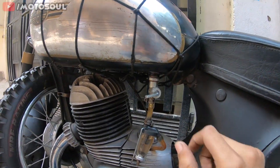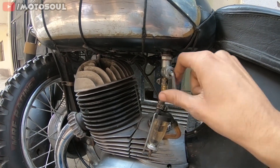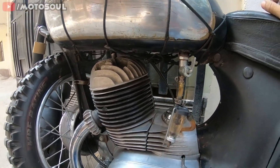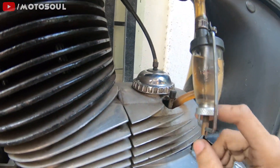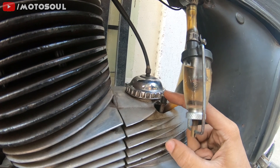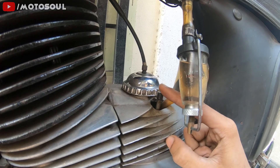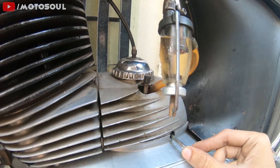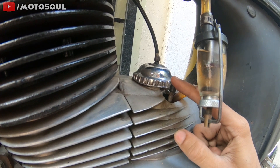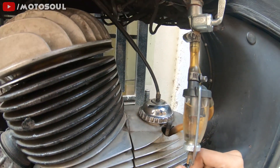Once the key is in, you have to turn the petrol tap on. This is reserve, this is on, this is off — so turn it to on. Then you should tickle the carburetor. If you're starting the motorcycle early in the morning or after a day or so, this works to let petrol into the carburetor. Just tickle it a little bit, not too much.